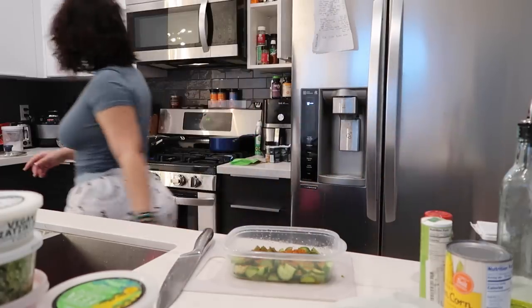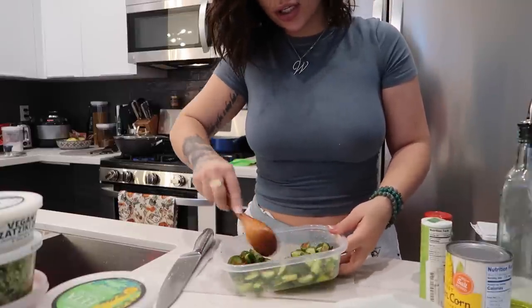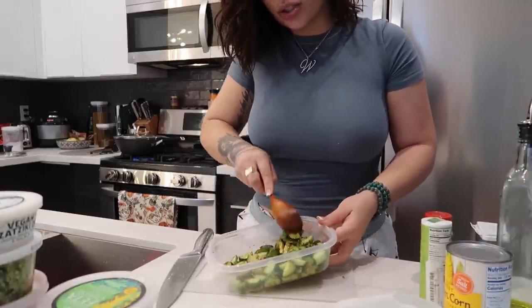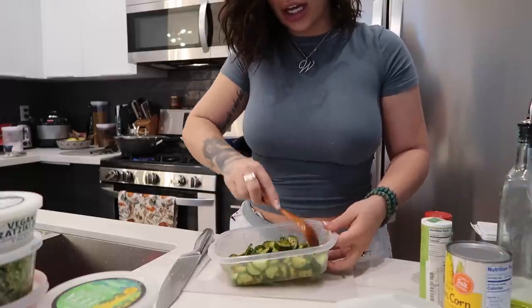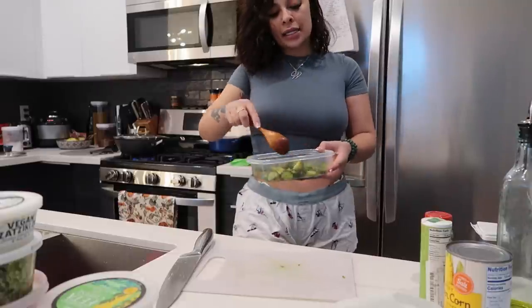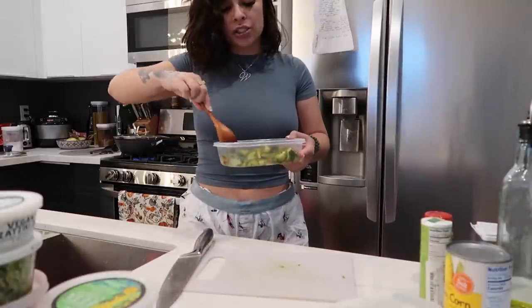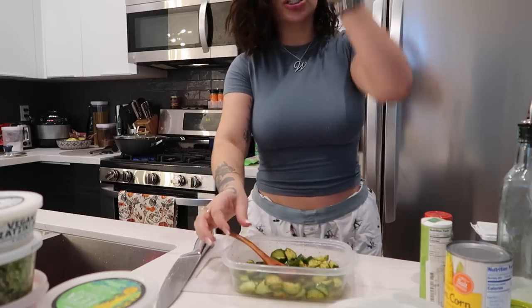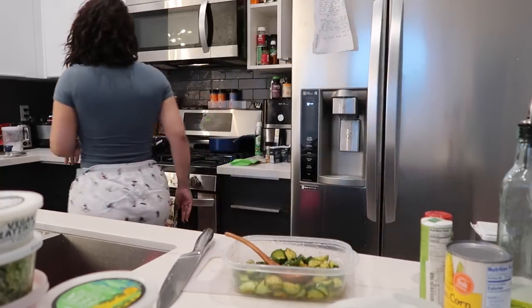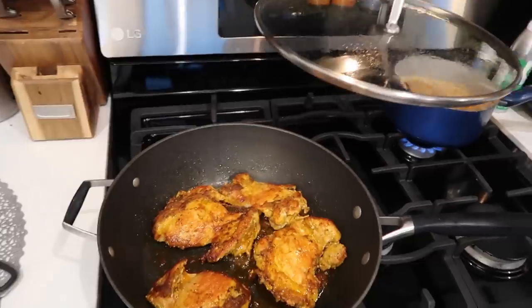If I had some lemon juice I would definitely be putting that on here, but whatever - we'll survive. I don't even have lemons or limes, and it's crazy because literally yesterday I had so many, but my cousin ended up making me some pozole. Actually I think I want to do a recipe on that too, because y'all when I tell you it was so good - I want to get my cousin in this kitchen. Let me show you guys what's going on with the chicken thighs - I flipped them over, they look so good.